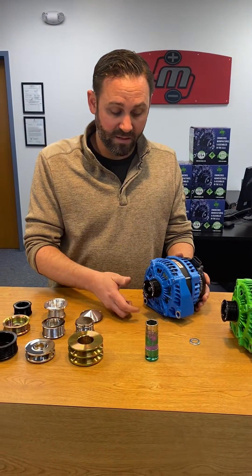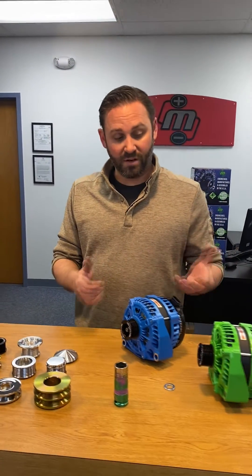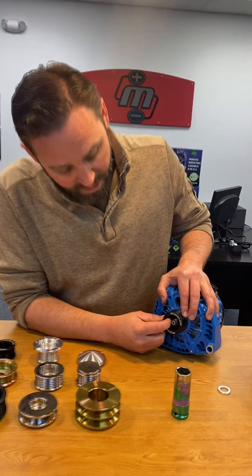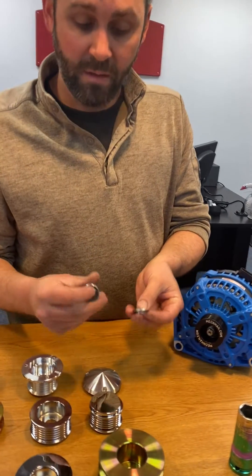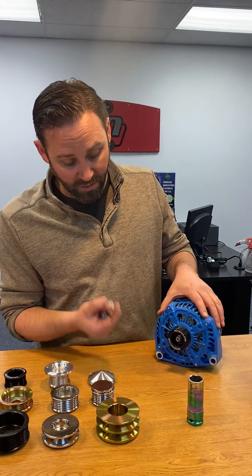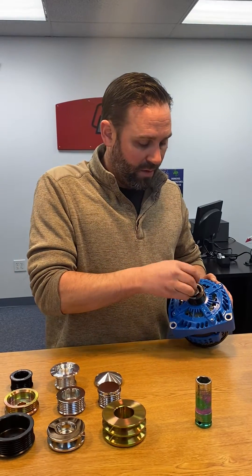Some of this can be remedied with spacers. This is not ideal and not something we recommend, but we realize people are doing custom applications with custom pulleys, and you need to be able to service this stuff in an emergency in the field. So if you have too much unthreaded shaft sticking through, you can use pulley shims behind the nut. If it gets you out of a bad situation, you can do it — put these on the shaft and put your pulley nut on.